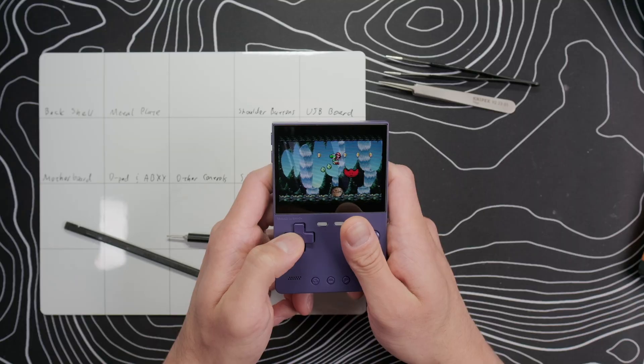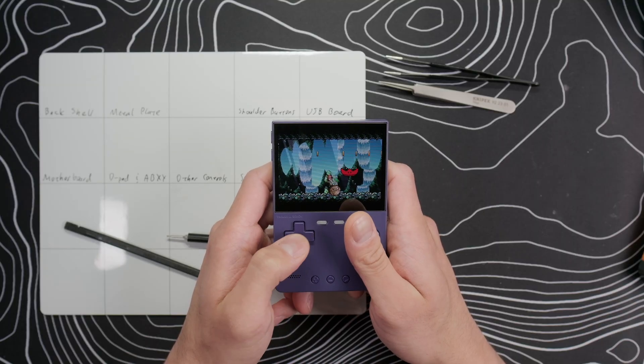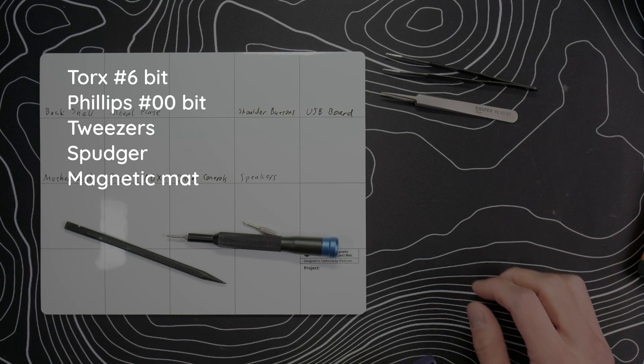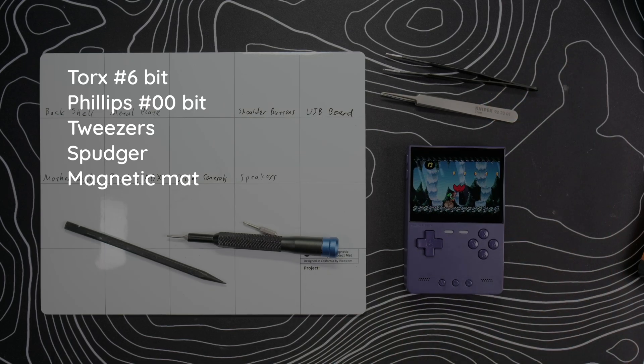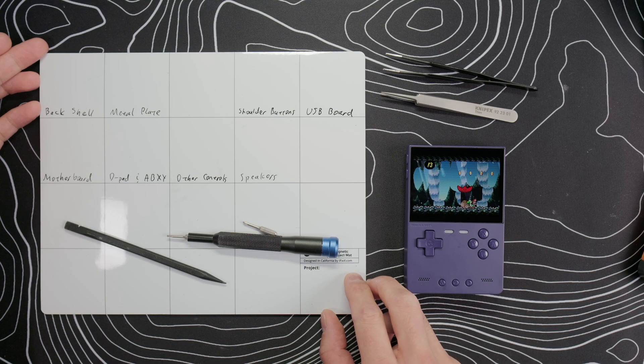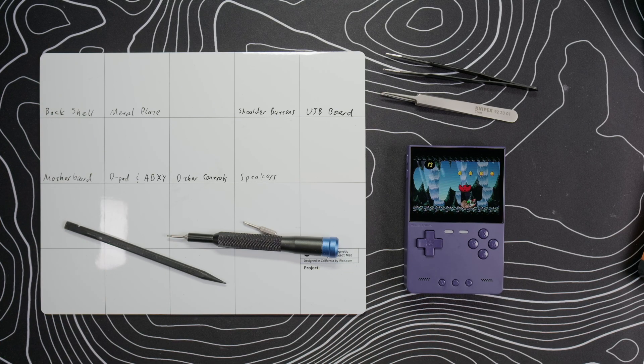I don't actually own the Trim UI Brick Hammer, but it's basically just an all-metal shell version of the Brick, so the internals should be exactly the same. The tools we'll need are shown on the table and affiliate links to everything will be in the description box. I buy all my devices with my own money, so if you use those links it really helps me out. Here are the sections I've marked on my magnetic mat if you want to pause the video and copy me, but let's go ahead and get started.